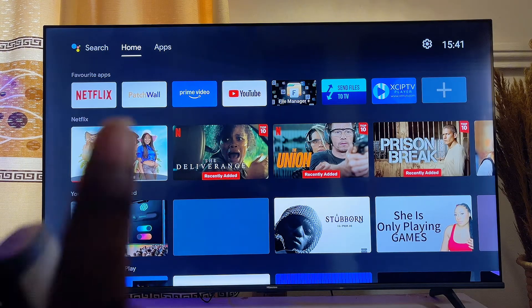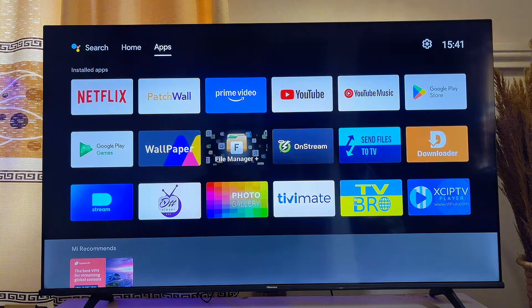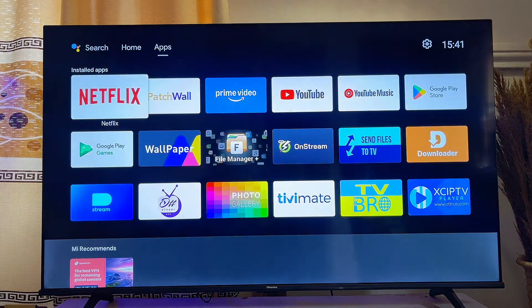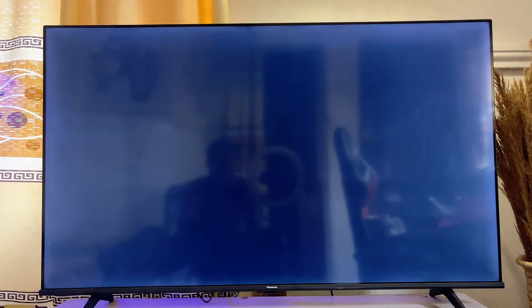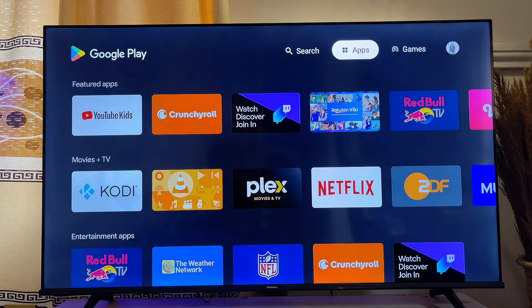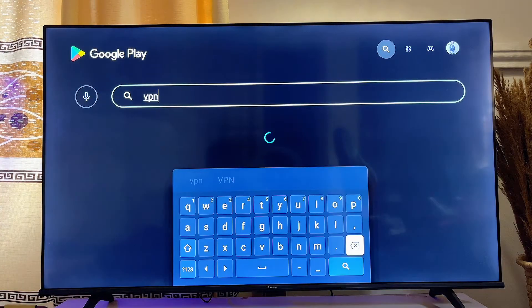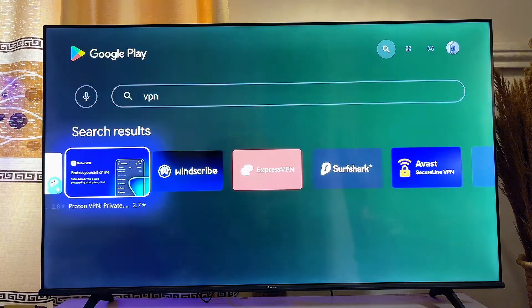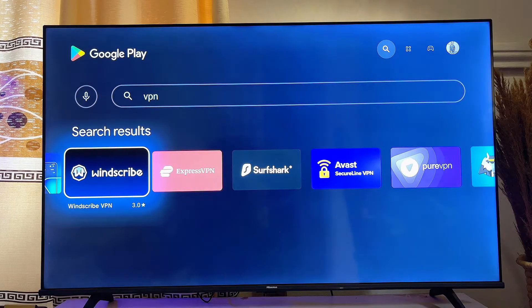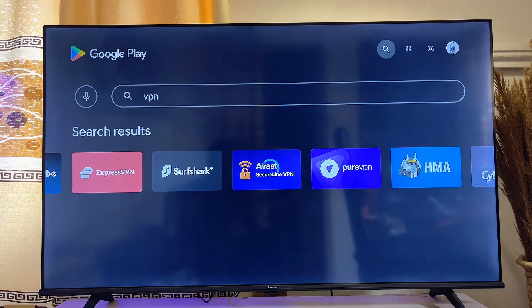First, if you're using an Android smart TV like this one, you can simply download any VPN from the Google Play Store. Go over to the app section, then go to the Google Play Store of your Android smart TV. From there, use the top search bar to search for any VPN you want to download. From the list of results, you can see all the VPN apps available — for example, ExpressVPN.